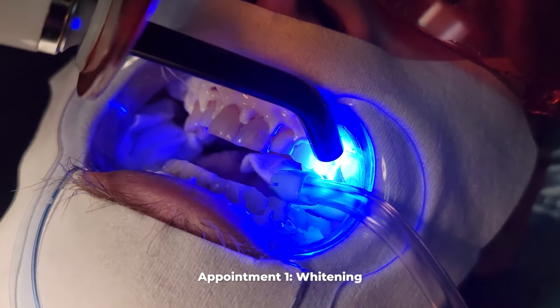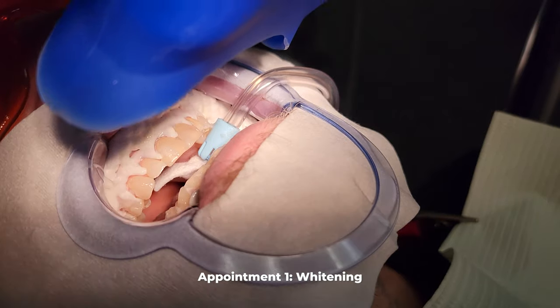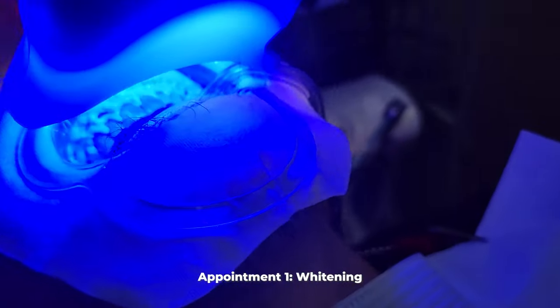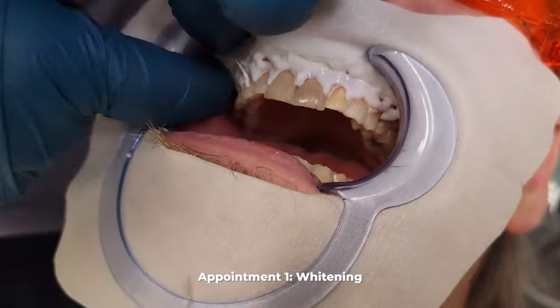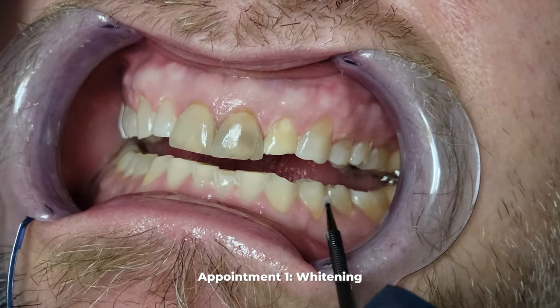You have to start the procedure by whitening the teeth because not all the teeth are going to get crowns in this case. You will need to match crowns at least a little bit to some of the natural teeth, and if you don't do that, the crowns that you make will kind of stand out.